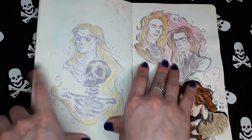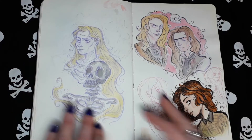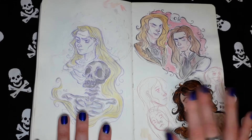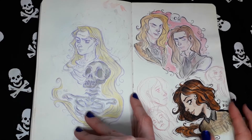This is a fan art of Interview with a Vampire, written by Anne Rice. I love the movie and the book. I really love those characters.